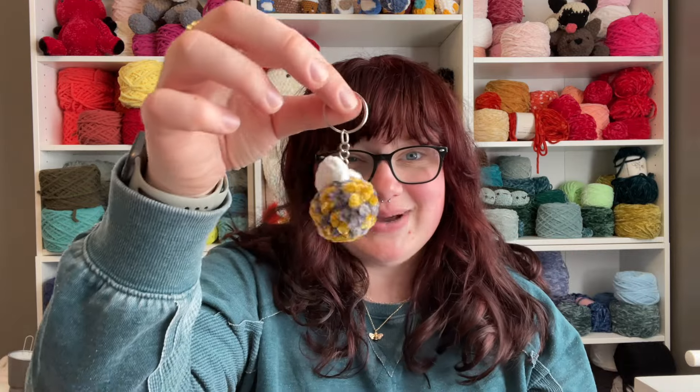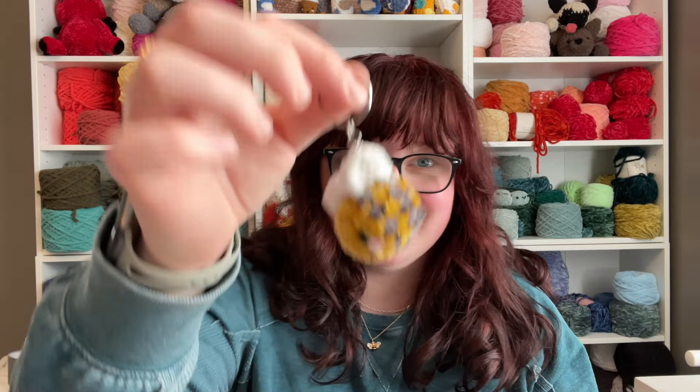Also, if you want the written pattern PDF for this, check out my Etsy linked down below. I think I'll be selling this pattern for about $1.50 — he's so easy, I just have to make a little bit of money. Broke college student. Hi, I'm Anna. I run a small business called Miss A Crochet, where I sell crochet plushies and patterns. I also make YouTube videos and I'm on pretty much any social media platform.